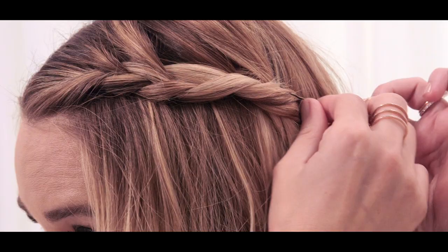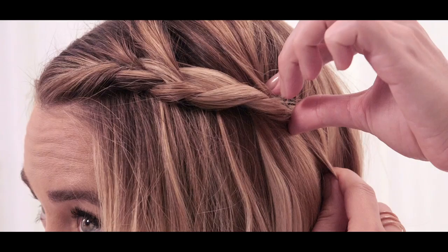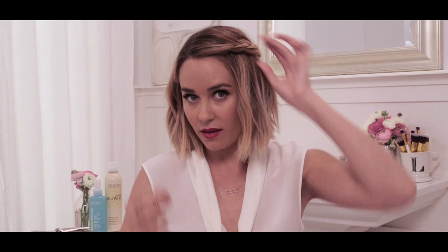Take a medium sized pin and you're going to pin it by going the opposite direction — braid back and then push it forward. You can use as many pins as you want; I usually just use one or two. If you have any little flyaways or pieces that stick up, you can take a tiny pin and just pin it in and hide it. Then no one knows.